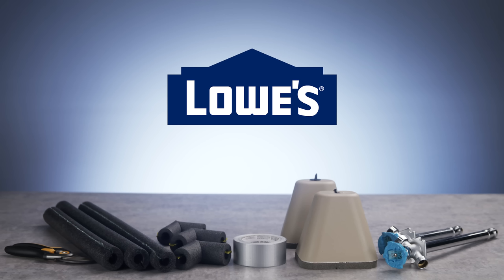For more tips on winterizing your home, go to Lowes.com or click on the links in the description.